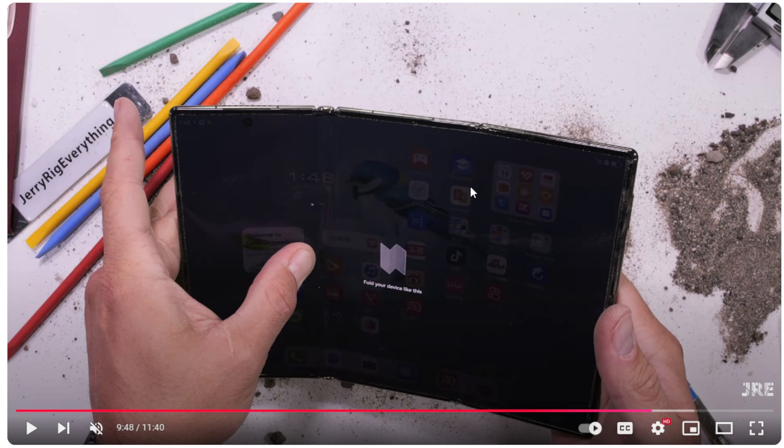Now, is anyone ever going to fold it like that? Not at all. But let's say, for example, you leave it on a bed underneath a blanket with it fully open and someone sits on the blanket — maybe not you, maybe someone else — and you didn't realize it was open. It's going to bend and break within seconds. And I feel like for a first-gen product, you kind of expect that.